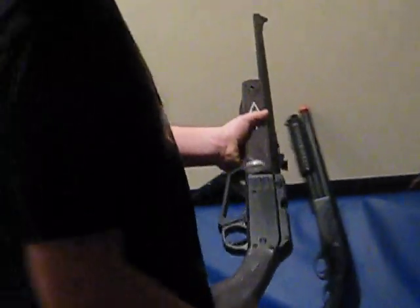It's made out of plastic so it's really light, but it's really strong plastic so it gets a nice feel to it.